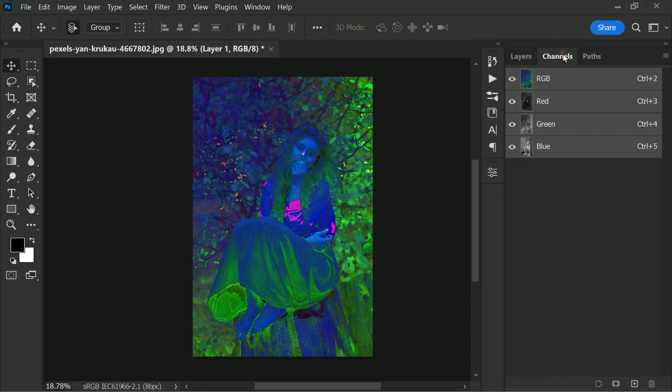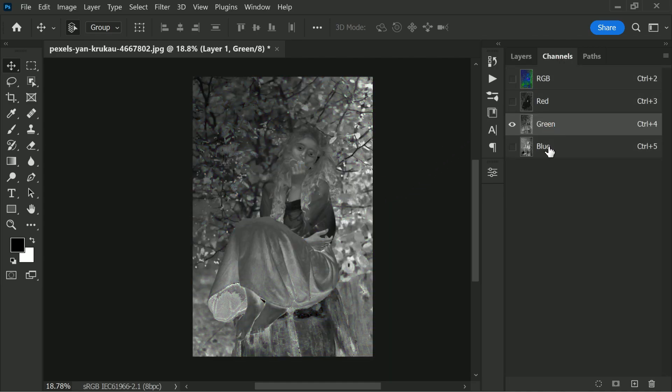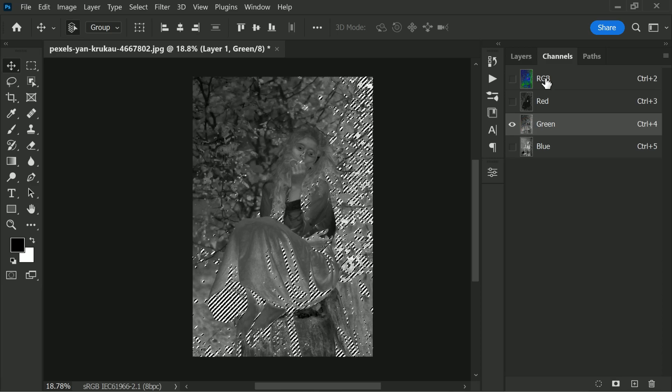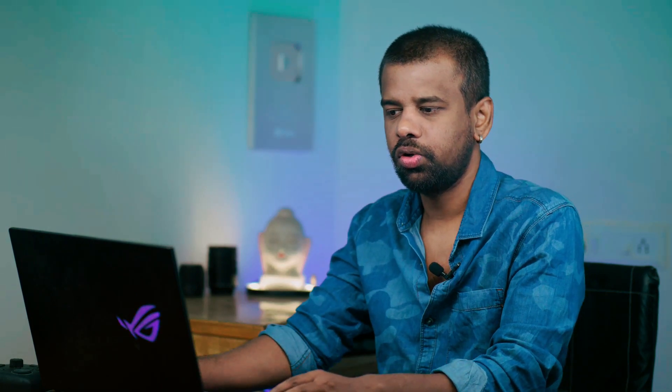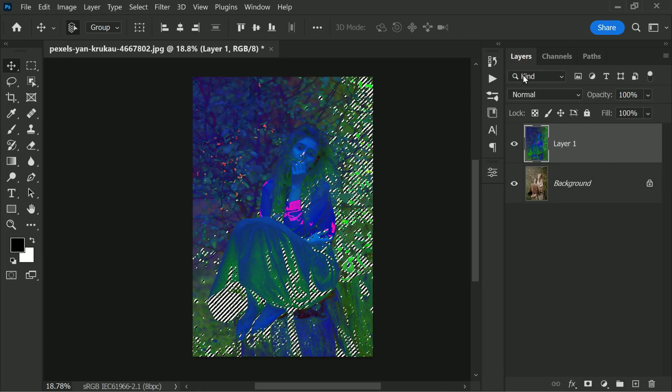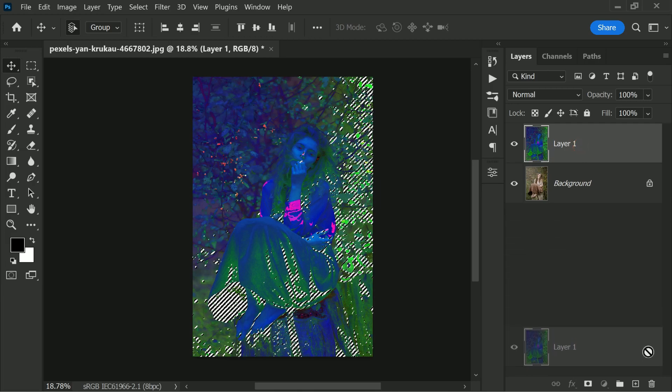Go to the Channels panel and hold Ctrl or Command and click on the thumbnail of the green channel. We are selecting the green channel based on the saturation levels. Now get back to Layers and delete this layer — we don't require it anymore.